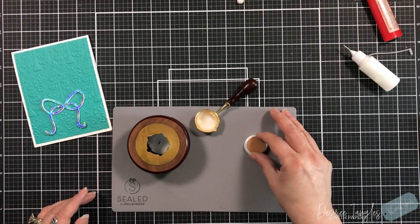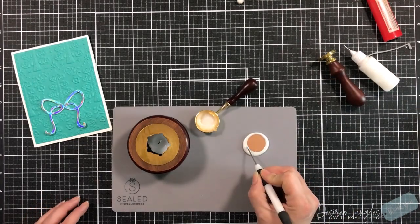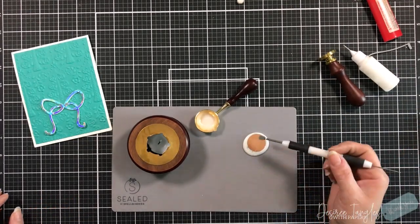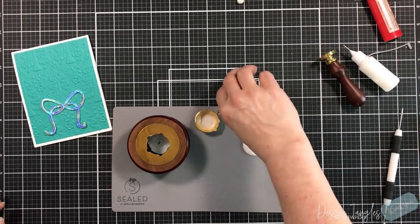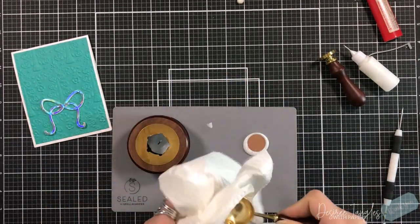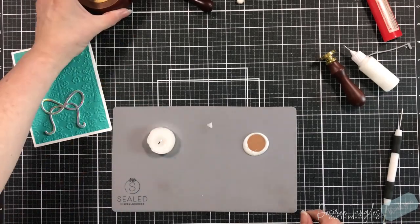I'm going to pour out my wax, and I should have just left it alone — I should not have touched it. You do not need to press it down. The weight of the metal will pull it down, but I kept tapping it and pushing it. It's not that this doesn't work — it does, it really truly does. I just kept fooling around with it.